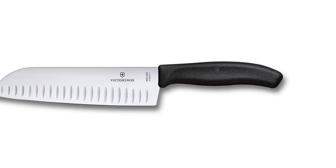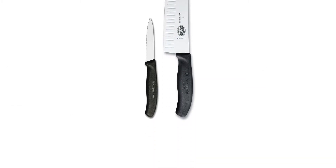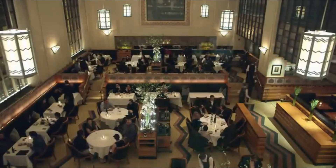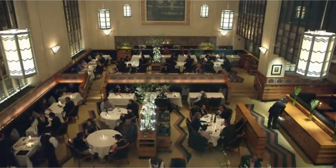Elegance doesn't seem to be part of the package — it performs well but its plastic handle is pretty basic. Though it is reasonably comfortable to grip, there is no transition between the blade and handle. Still, there's not much to criticize here, so if you need a solid go-to, this one is worth a strong look.